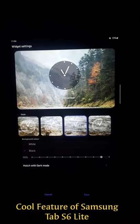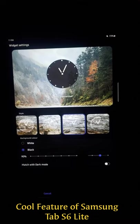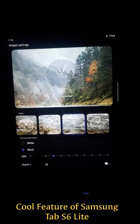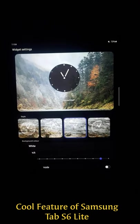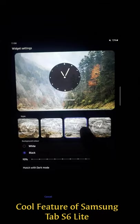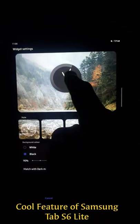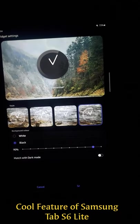You can uncheck options and choose the transparency as per your need. You can also choose the background color — white or black. The style also shows the proper time in minutes.